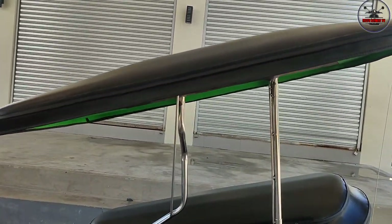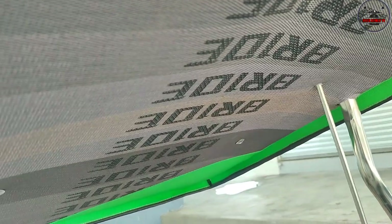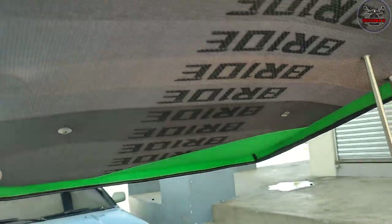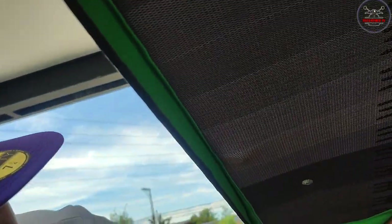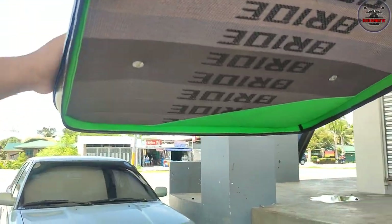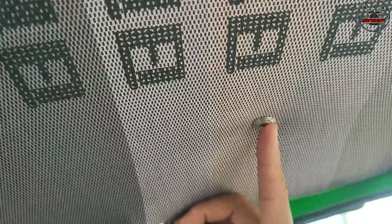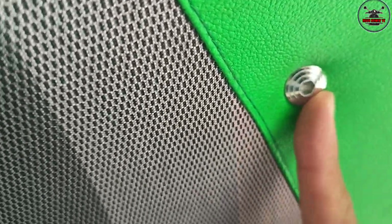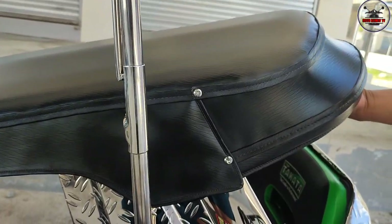Magkano i-score mo dito sa bubong, sir? Nasa 4,000 kasama na yung mga ito. Bride. Puro original lahat yan, hindi siya yung mga local. Pag-sasakyan talaga. Tapos naka CNC bolts na rin itong mga ito. Oo, CNC at saka Y mix ya. Ito yung CNC, ito yung Y. Magkano i-score mo dito? Hindi ko rin masyado. Basta umabot ako lahat ng bolts sa sidecar is nasa kulang-kulang 6,000.